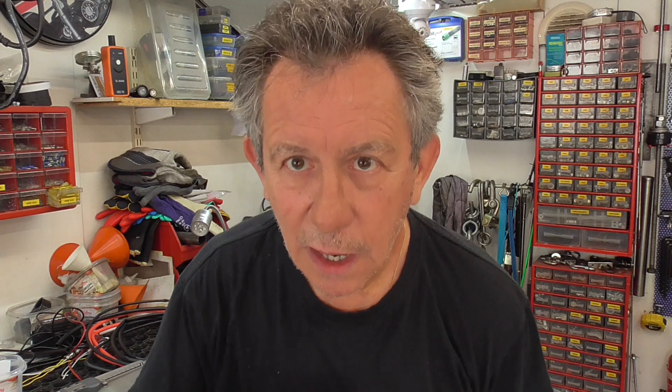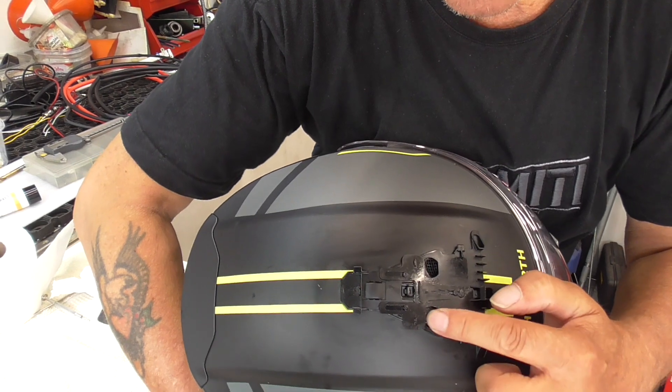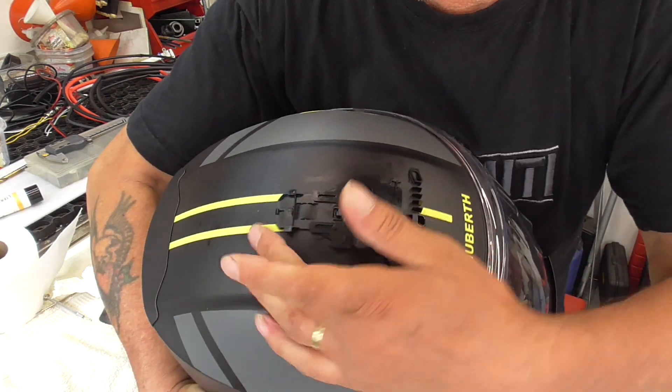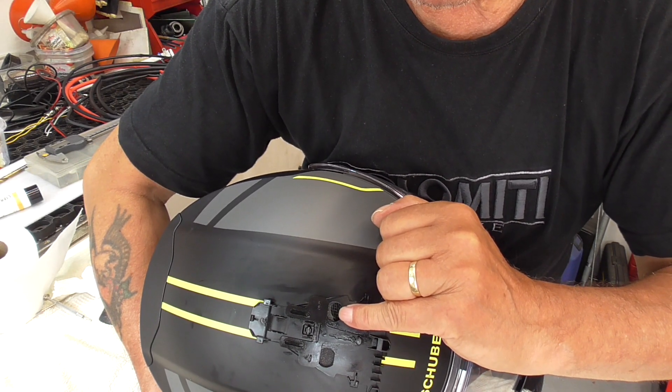I think Schubert has a quality control issue. The vent on top of the helmet opens and closes the holes into your helmet. When my wife closed her vents, it only opens this tiny bit. And that is a quality problem.